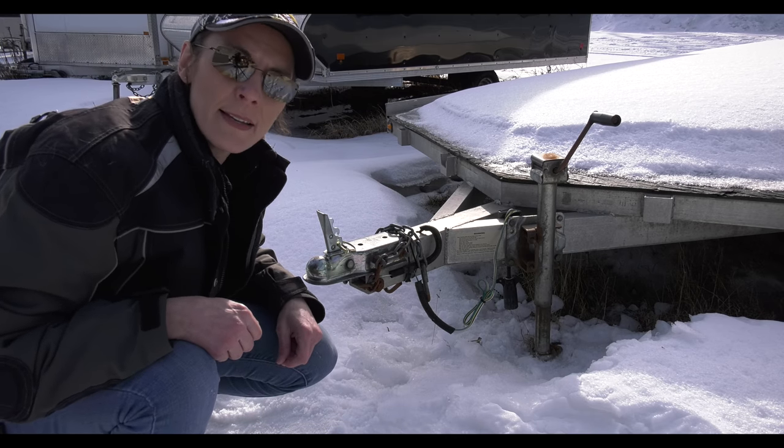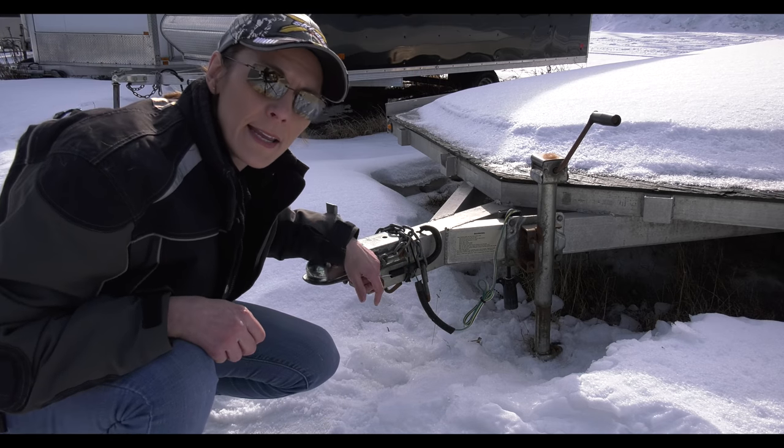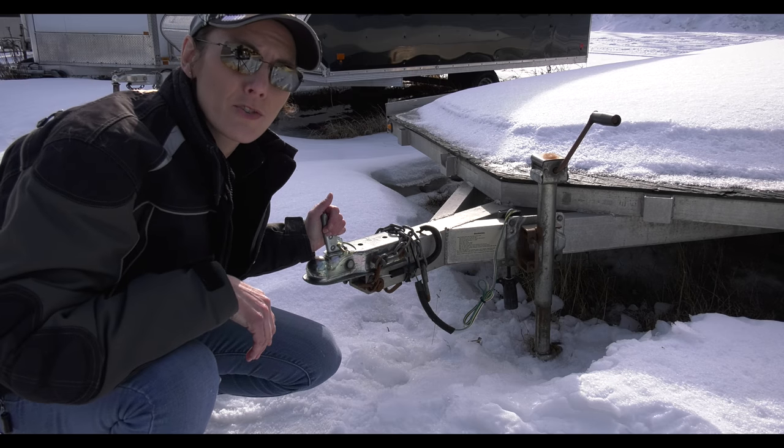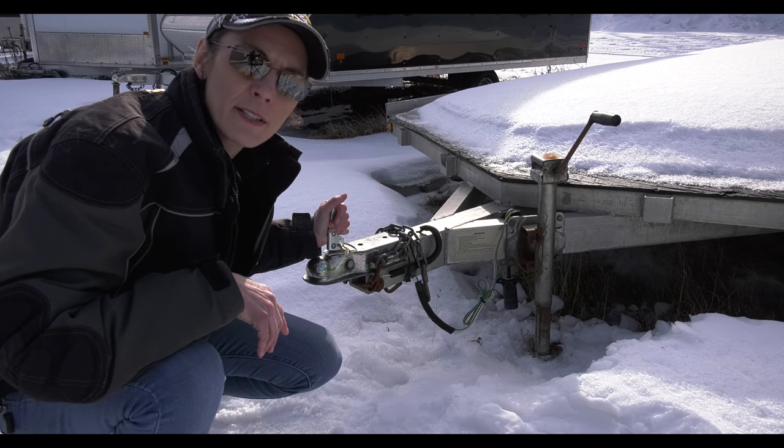In the springtime it could be mud that would have the trailer jack sinking into the ground. It would just save yourself a whole lot of grief to take care of that right from the get-go as soon as you're taking the trailer off. Just one quick thing I thought I would share since I saw it.